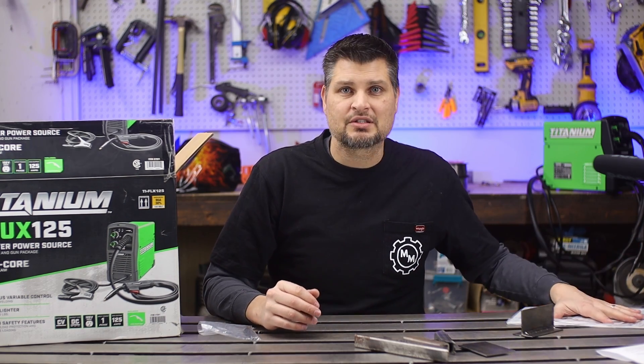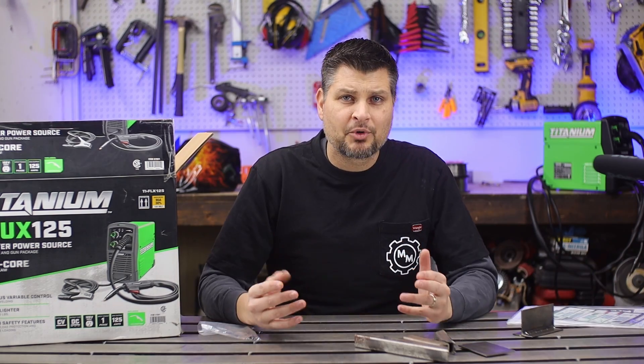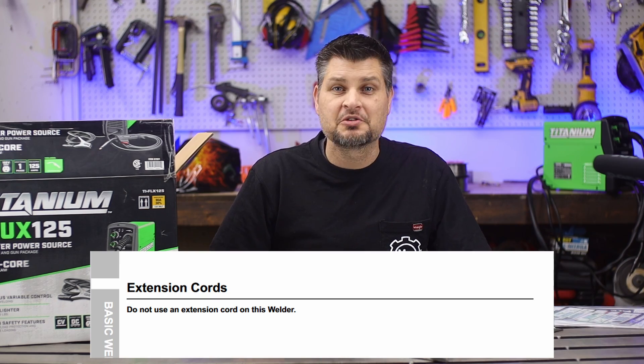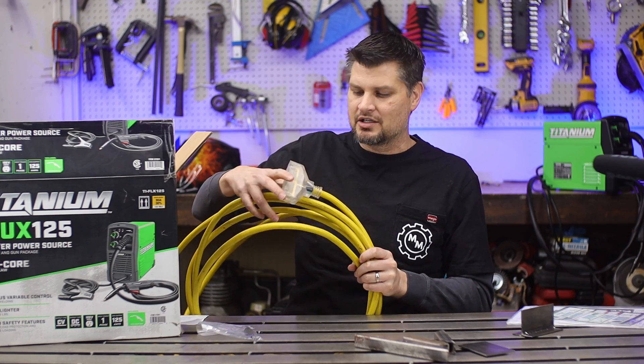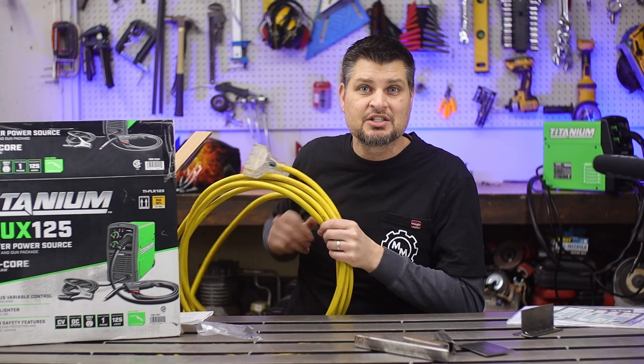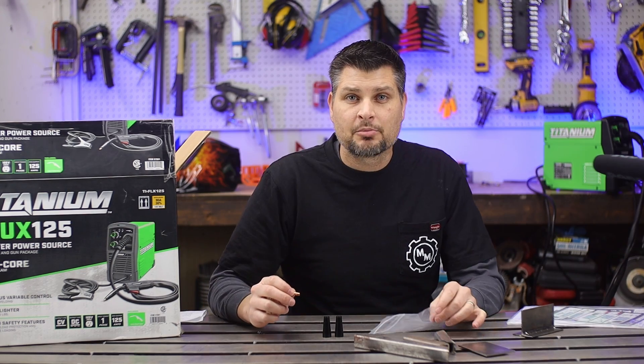...then yes, read the instructions. There are little tidbits in there that do help you out. For example, it says don't use an extension cord — except you actually can if you get a thick enough gauge wire. Just pick up a 10-gauge extension cord and you can run it just fine.